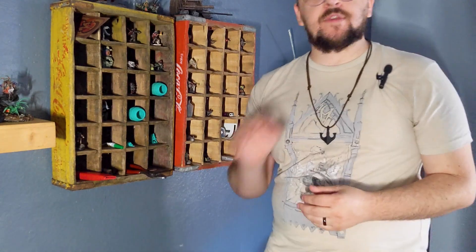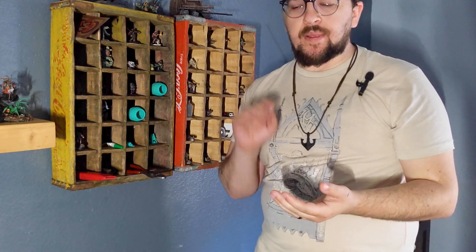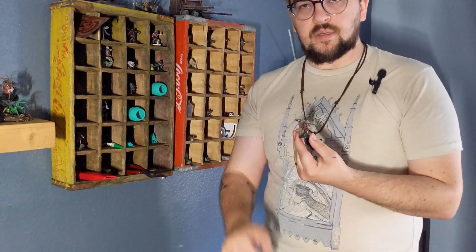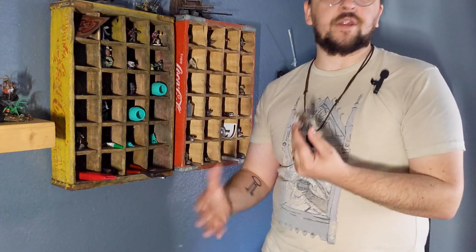I asked you guys if you had any questions about miniature assembly or painting, and the question I got was about color schemes. What I recommend when you're painting one miniature — there's no lore behind it, there's no army — don't worry about it. Just paint what you're wearing.